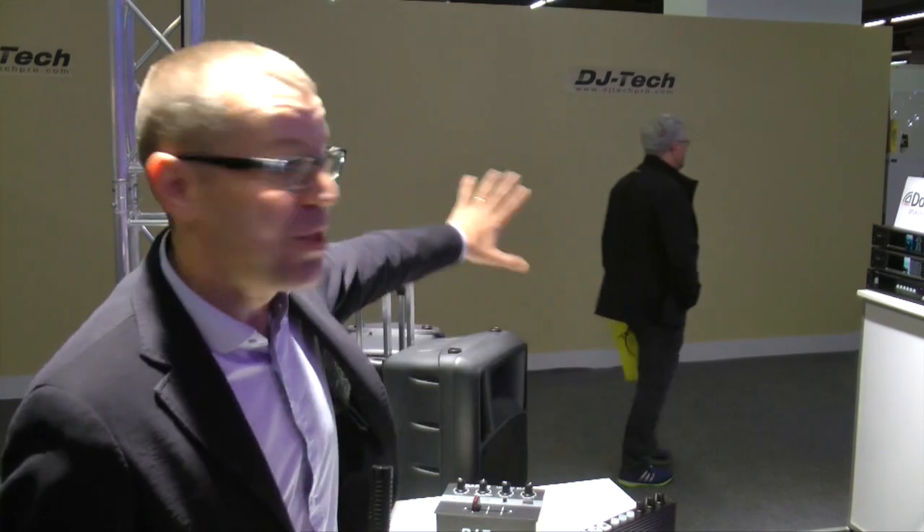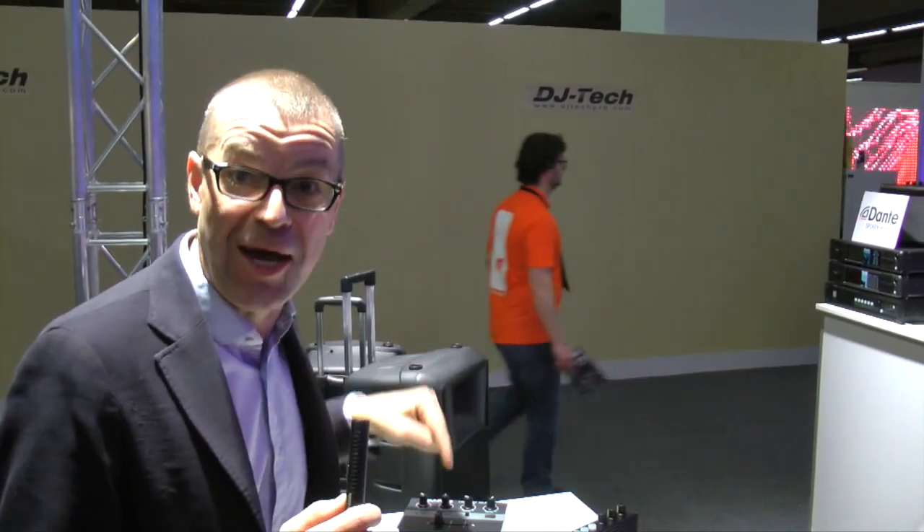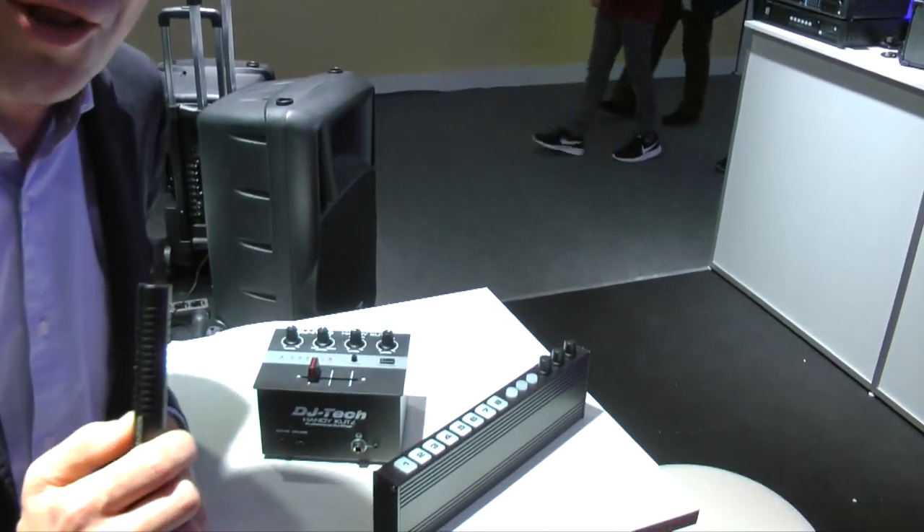These are aimed at the portable DJ. You've seen a lot of this on YouTube and on Periscope — someone setting up a portable deck with a battery, halfway up a mountain, doing a bit of scratching. This kind of gear is what they're thinking about for those kinds of people.